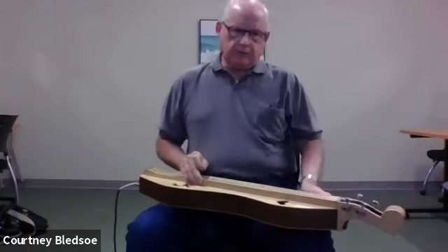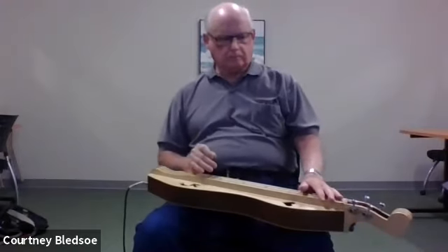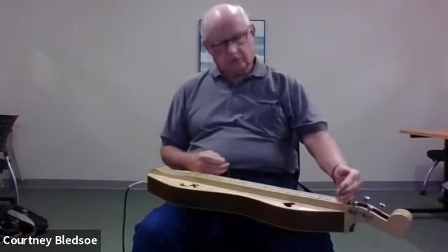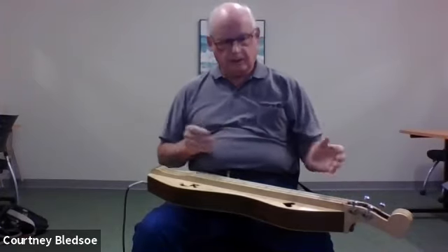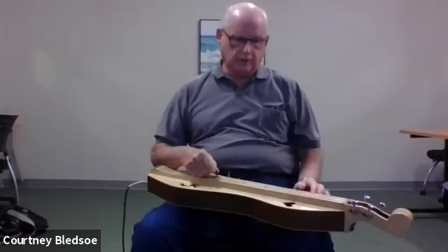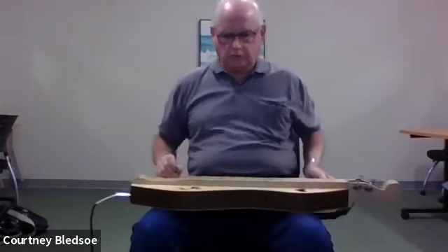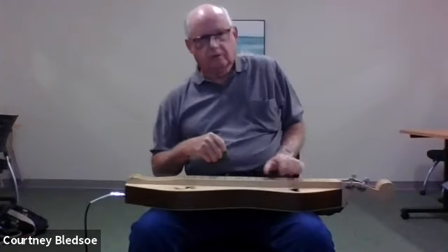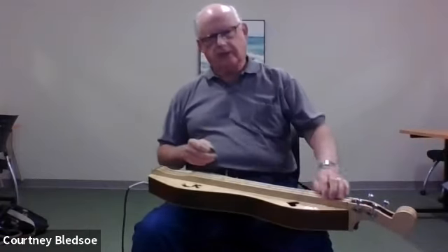How it's situated on your lap: you essentially tilt it out away from you so that the lowest-numbered frets are furthest from you. This gives you more room for strumming or picking. If you were holding it straight across, your hand would have a hard time moving, whereas if you stick it out like this, your hand can easily move up and down the frets.